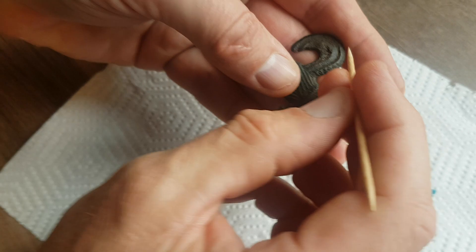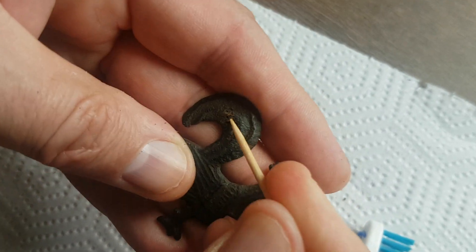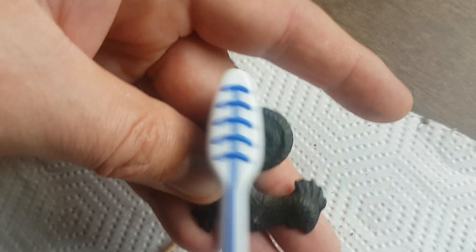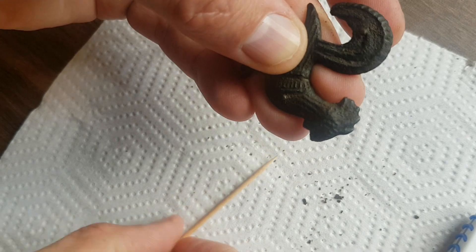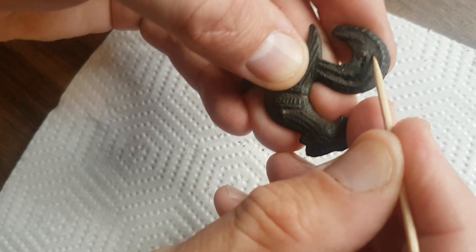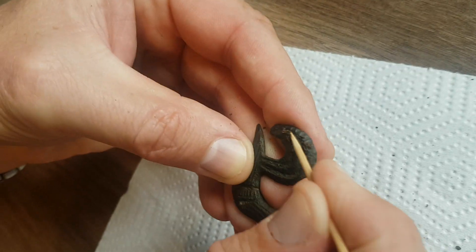What the brush does is lift the mud out with the bristles — it's starting to loosen it up as you can see. I have a little bit of a pick with the brush, and I can see now more detail coming through on its tail feathers. There we go.